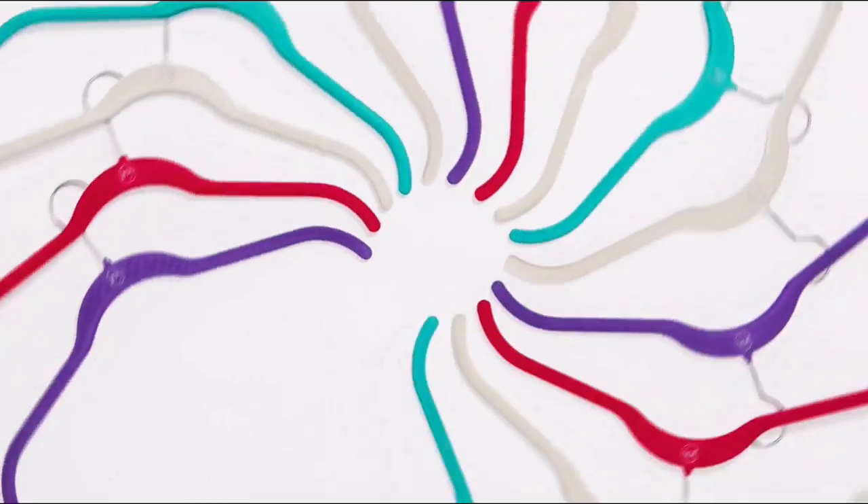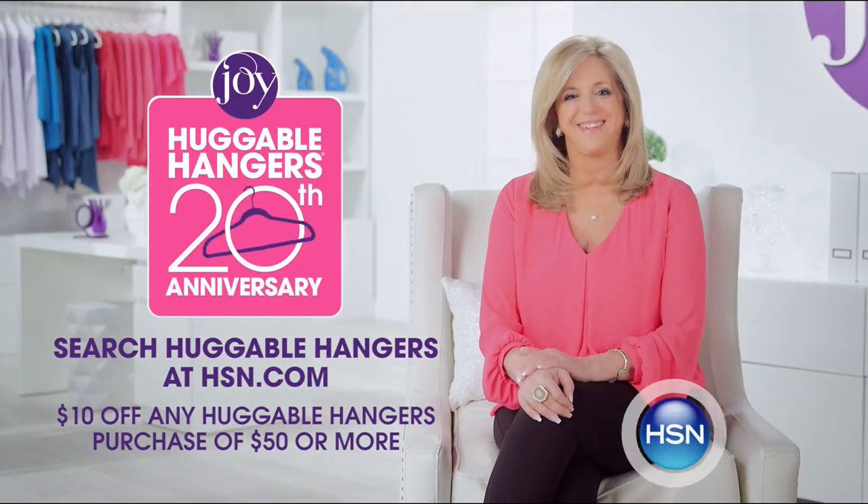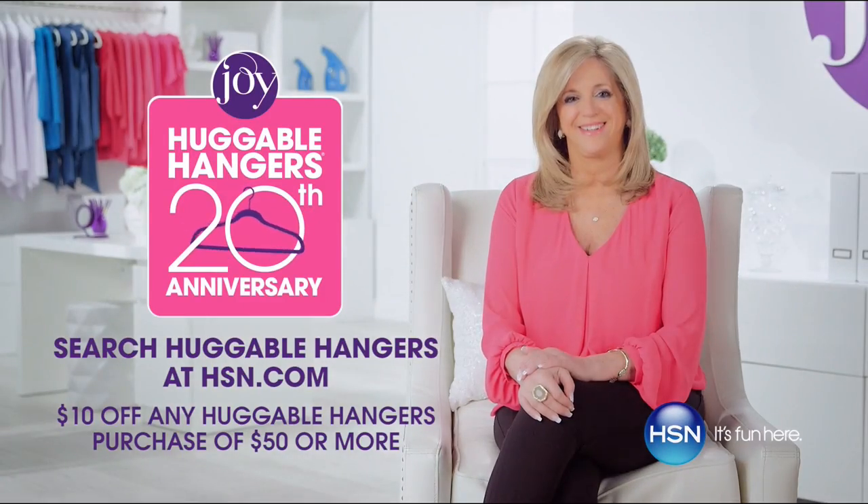Celebrate the 20th anniversary of the Huggable Hanger. Visit HSN.com — keyword: Huggable Hangers.